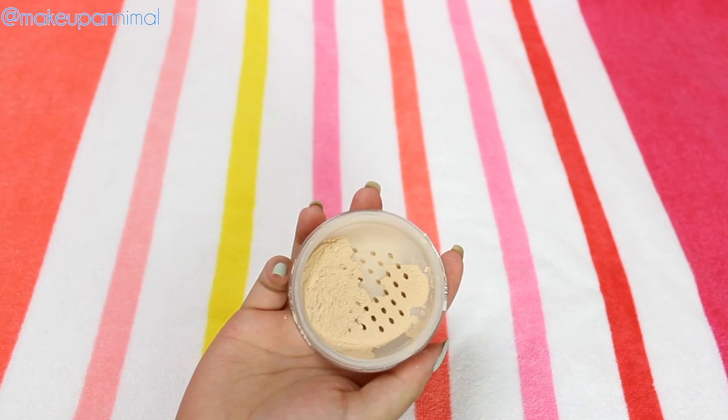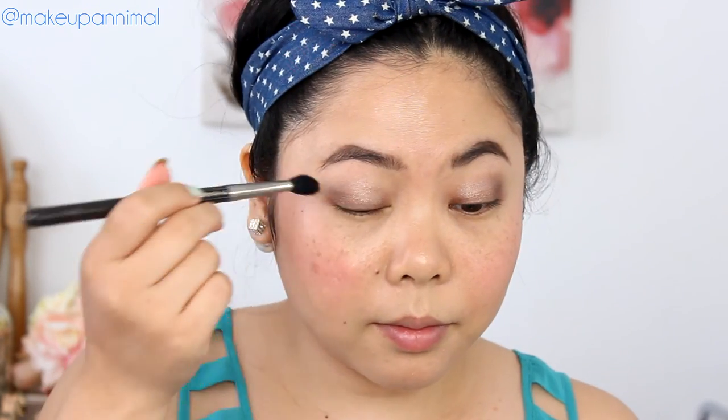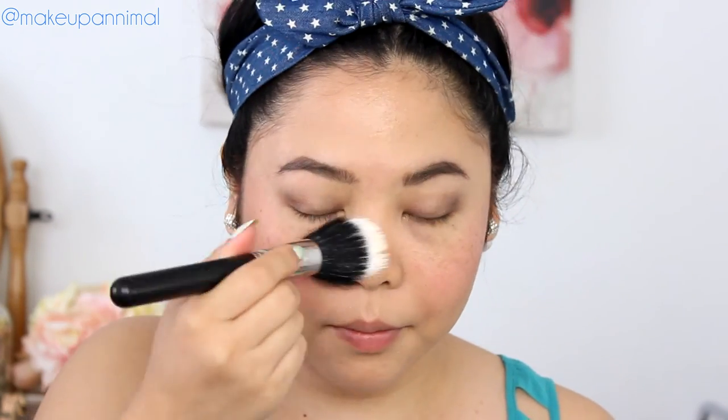We're going to set the face with the NYX Mineral Set It, Don't Fret It Matte Finishing Powder, and this is in the color Light Medium. I'm going to set the entire face with this, including my eyeshadow. For my eyeshadow, I'm just going to take a little fluffy brush, and for the rest of my face I'm going to use a MAC 187 Dual Fiber. I'm going to lightly dust this all over the face — the cream is going to stick to your face, but the powder is going to make sure it doesn't slide off.